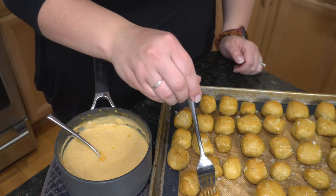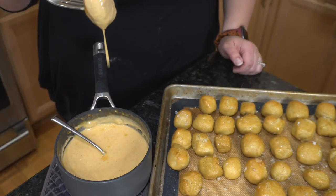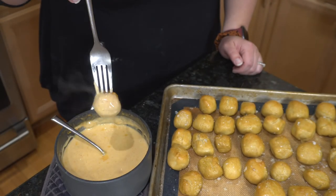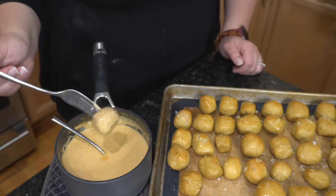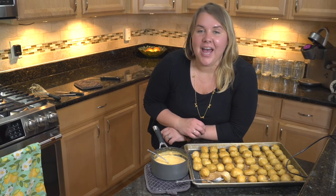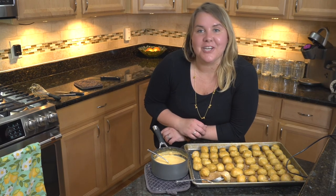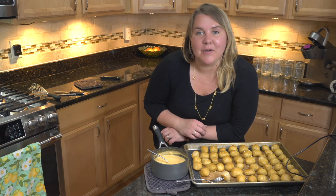Just look at these delicious pillows — we just dip it and look how good that looks. Thanks for joining me in the kitchen today. I'm Amy and I look forward to seeing you next time here at Mitten Kitchen. Have a great day, everyone. Bye!